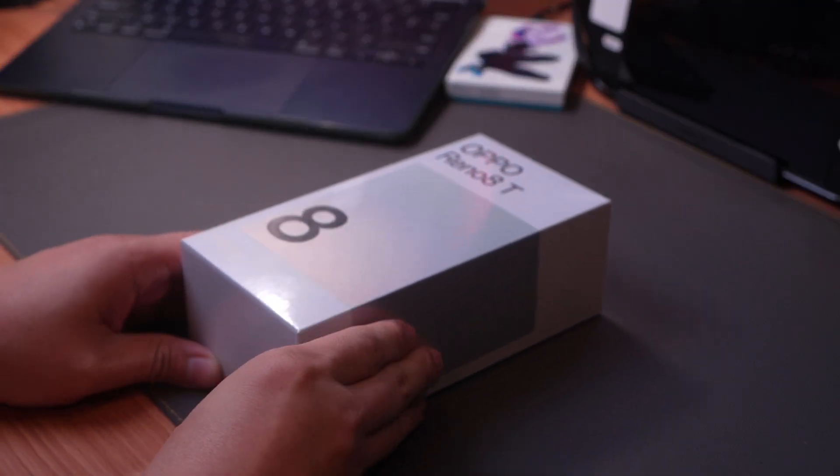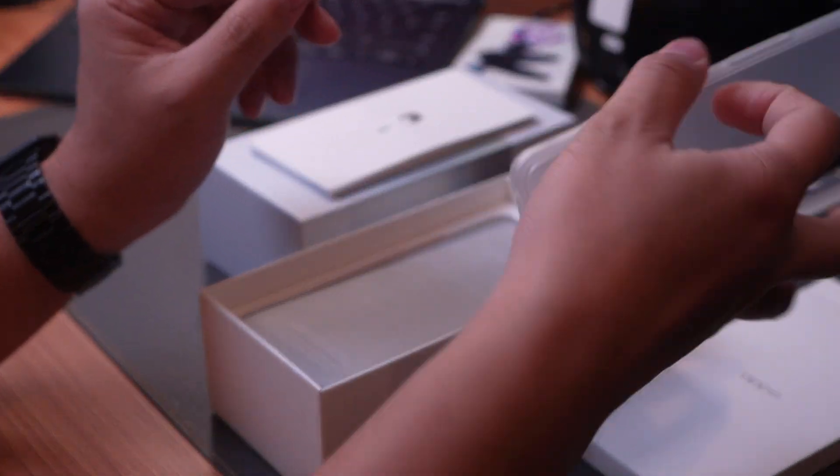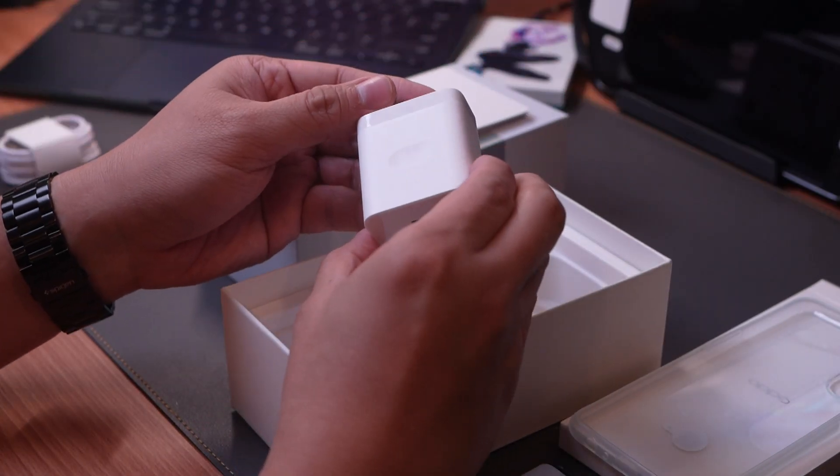Here's everything you'll see inside the box. It comes with a free silicone case, documentation, SIM ejector tool, of course the OPPO Reno 8T itself, a charger, and a Type-C cable.